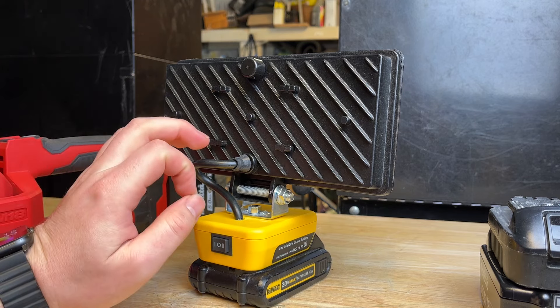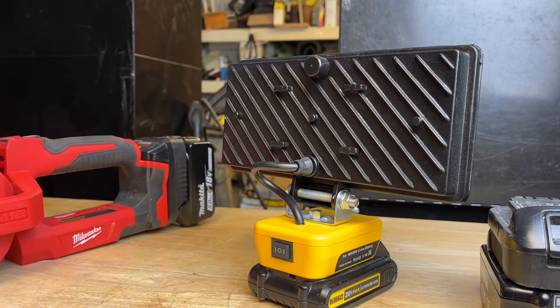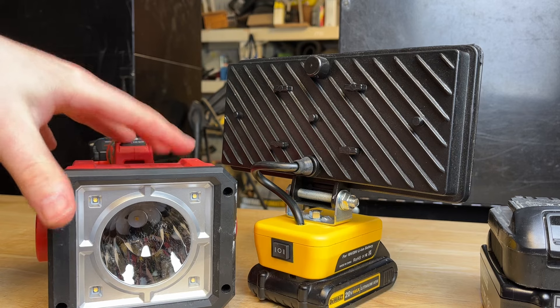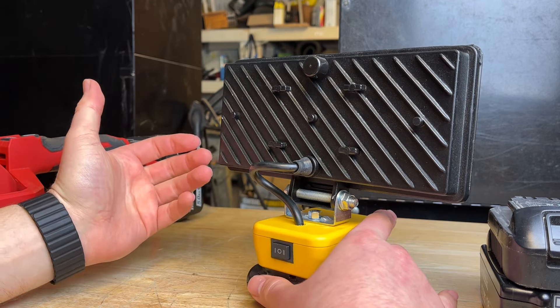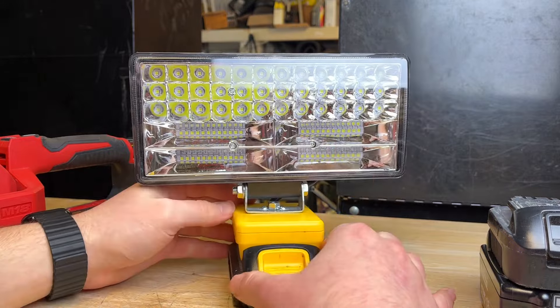I did some testing outside and this thing really puts out a ton of light. My only complaint is that the spotlight mode is not as far-throwing as the Milwaukee. The Milwaukee definitely throws a lot farther than that. But for the price — and that's what I've always been wondering — these things on Amazon are 20, 30, 40 dollars. Are they worth it?